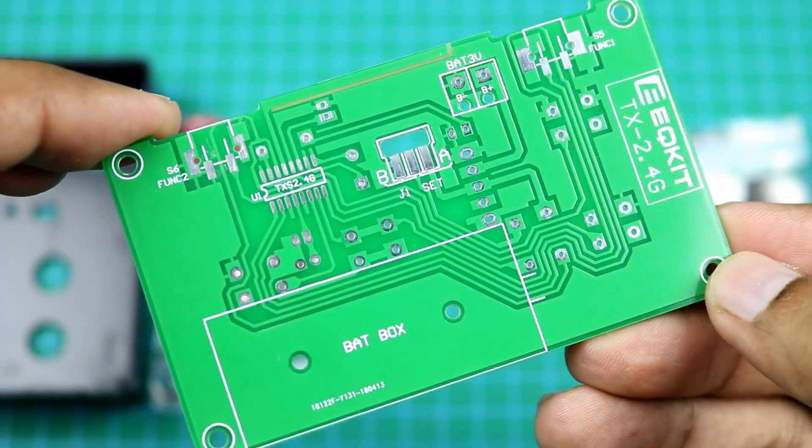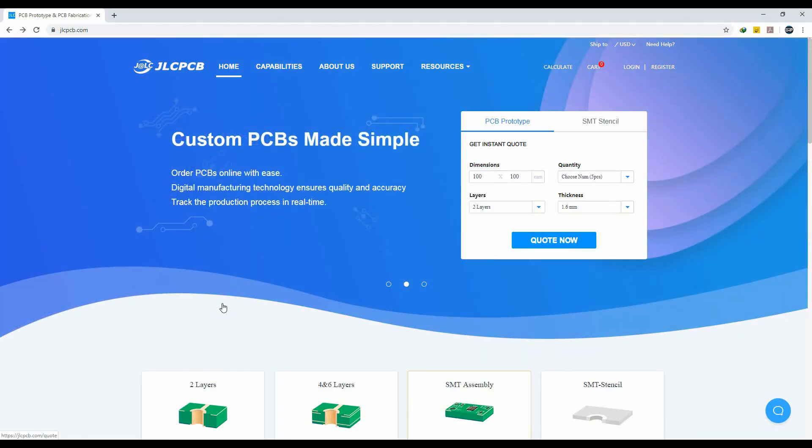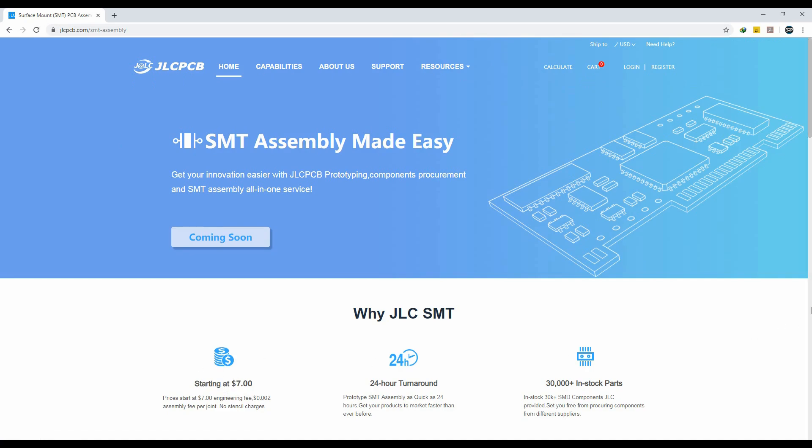Guys, let me tell you that you can also prototype your custom PCBs using JLCPCB. They are also going to start SMT assembly services very soon, so stay tuned for more updates about that.